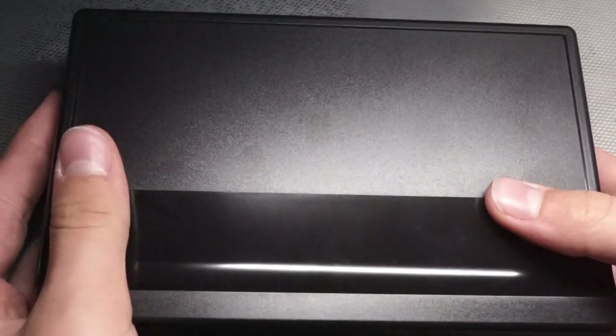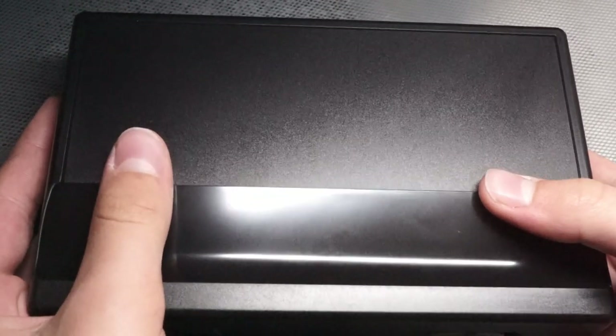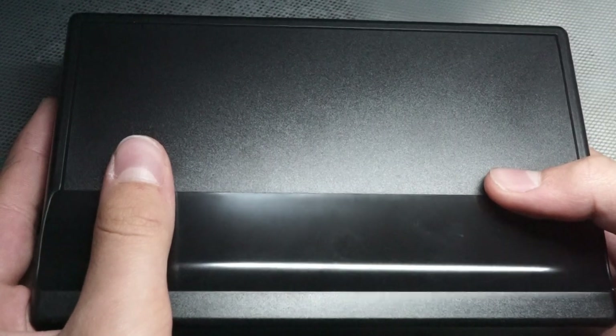Hey guys, Modeling Weekly here. Today I'll be doing something a little bit different. I'll be reviewing the Harder & Steambeck Ultra 2-in-1 Airbrush, and I'm going to be seeing if it's worth the money.